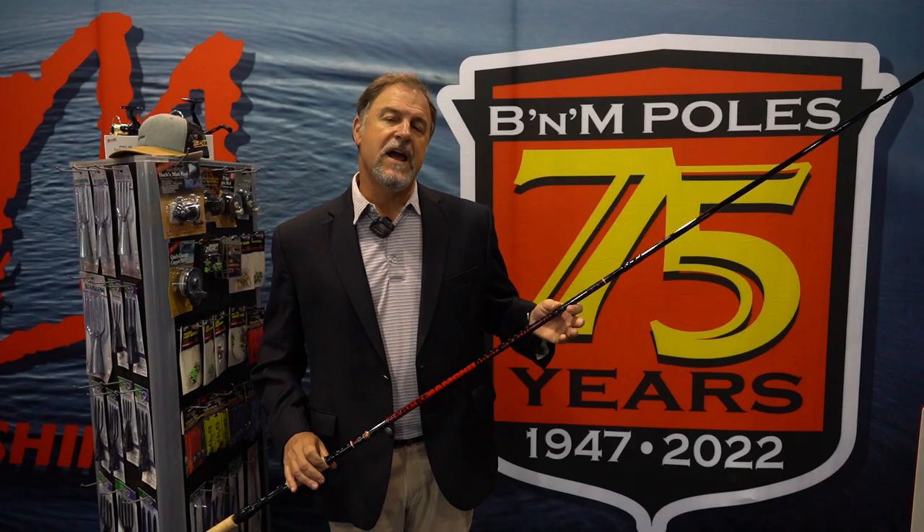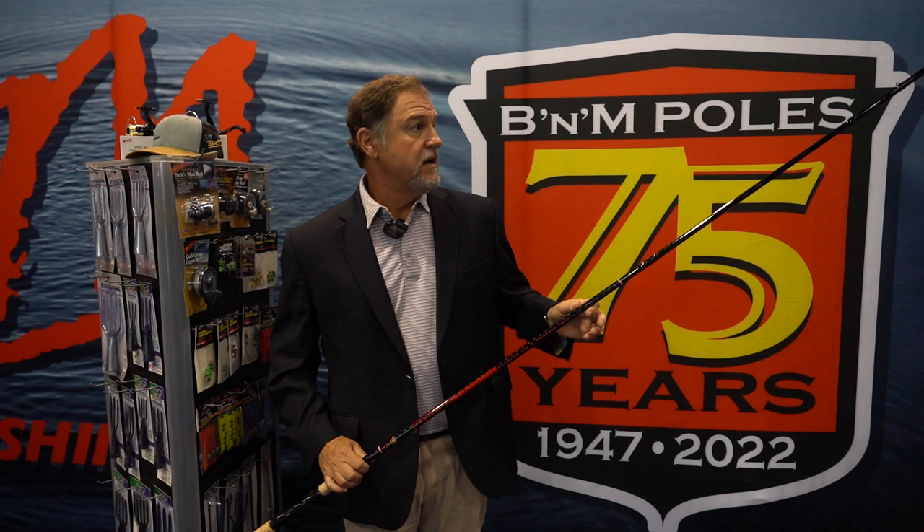Hey everyone. I want to talk to you a little bit today about our new item. This is the Black Diamond 18-footer, an 18-foot, three-piece pole designed to reach out there and help you with your live imaging fishing.